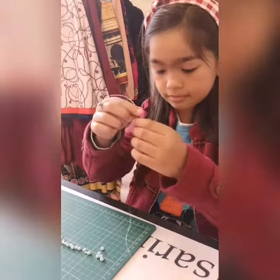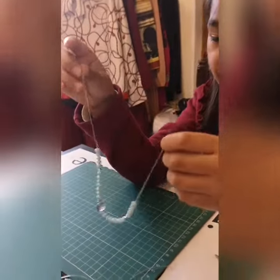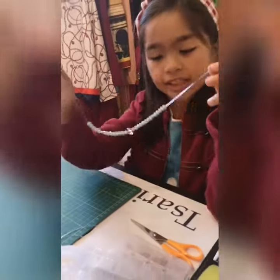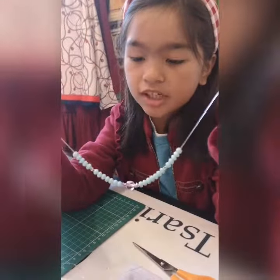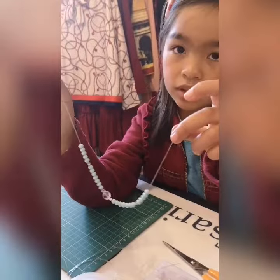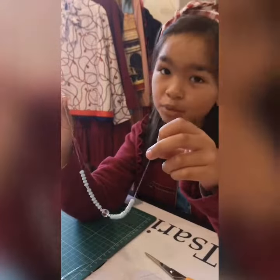Hi guys, I'm just at the end of finishing my bracelet, so we're going to tie it. This is what it looks like at the moment — it's really pretty. We were thinking whether it should be for adults or children, and since I'm the one who made it, it will be for children.